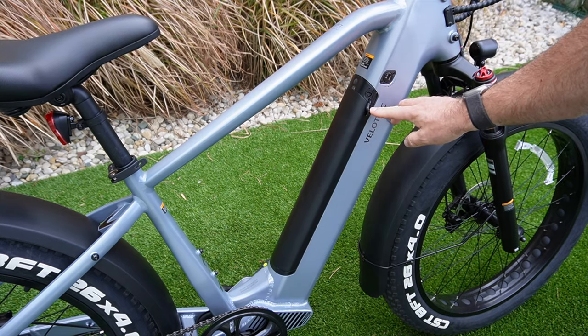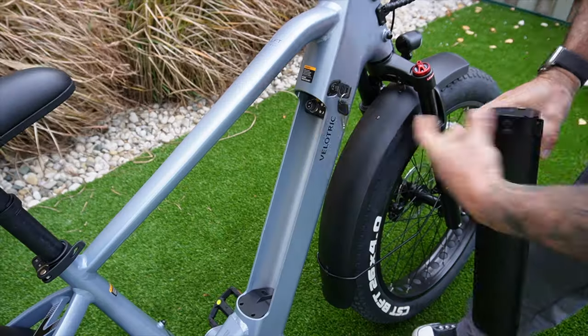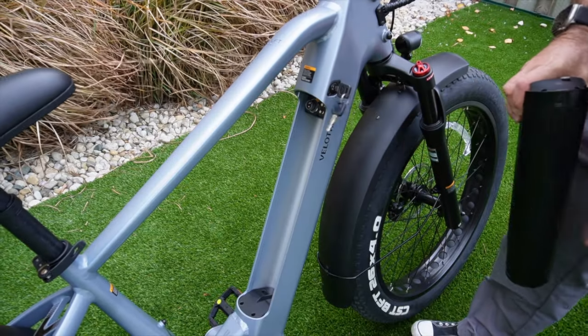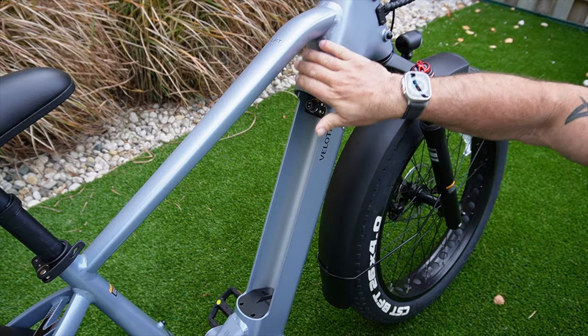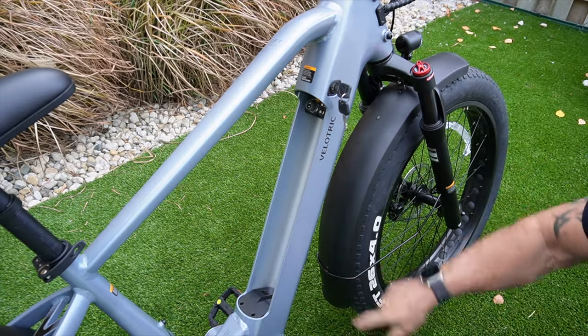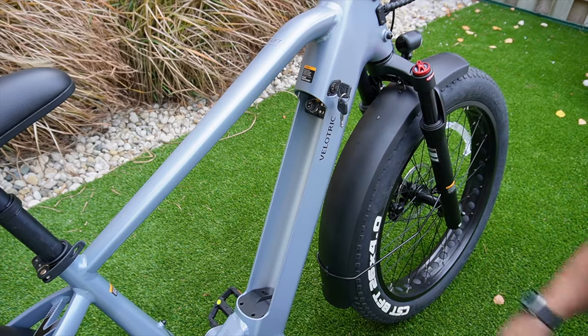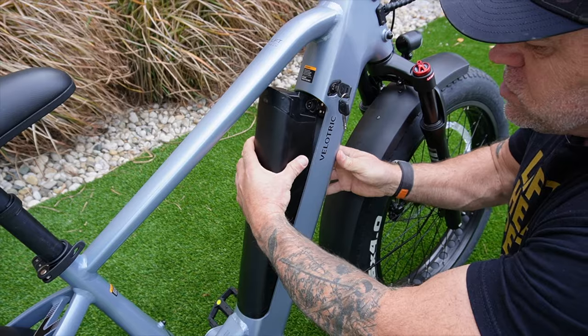I love the fact that it's integrated into the frame — I'm always a huge fan of that. It makes the bike look super clean. You can charge it while it's on the bike with this port, or you can take it off and charge it. This is where the battery connects at the very top. If we're going through bad weather, the water runs down and goes right there, so no water or messiness is getting into that controller. Smart move.